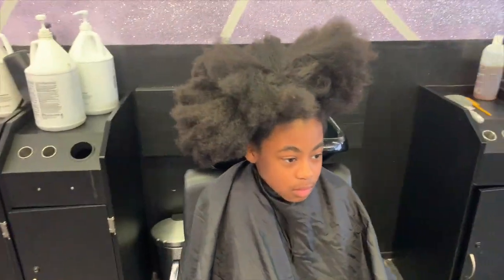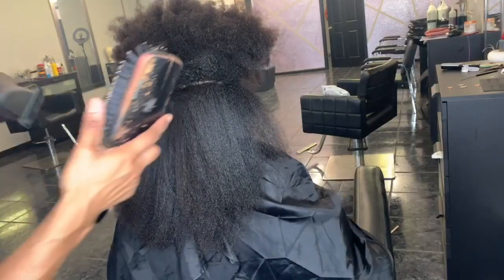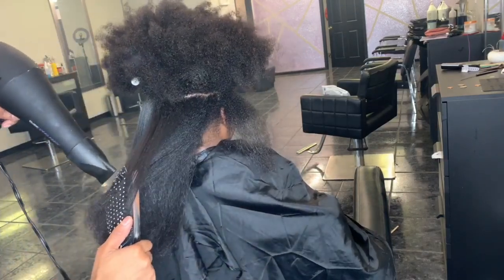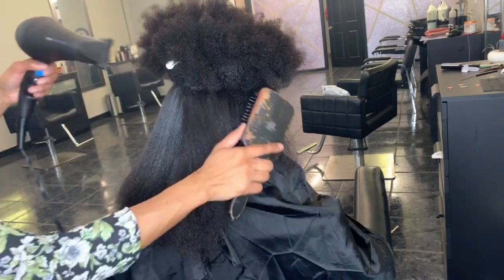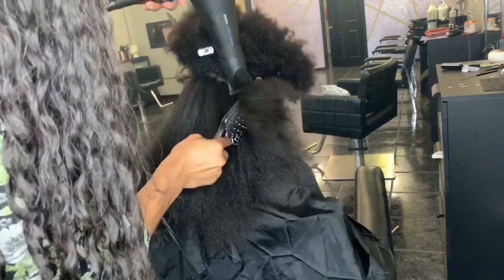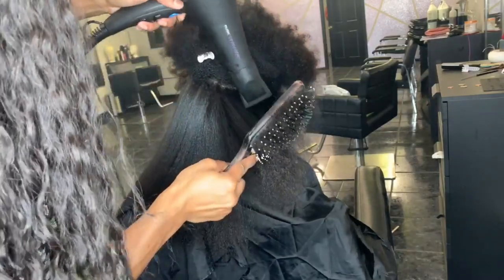Good morning everyone, it's your girl Cassandra Olivia. Today I wanted to bring you a quick tutorial of how I'm going to press out this little diva who has a ton of hair. This is her first time getting her silk press done ever — at my salon and just in general. Baby girl has a ton of hair, as you can see. Her mom brought her because I do a lot of kids or people that haven't had their hair pressed before — I'm just known for that in my area — so she felt comfortable enough to bring her to my establishment.